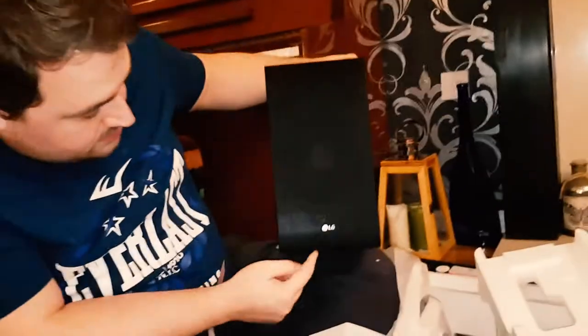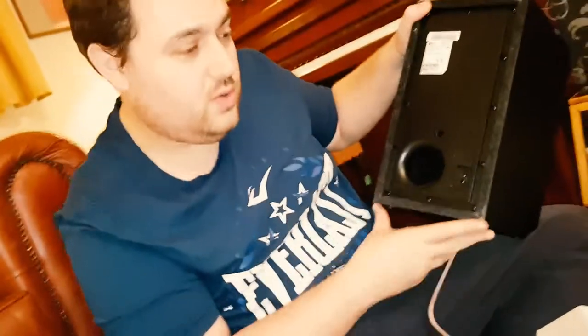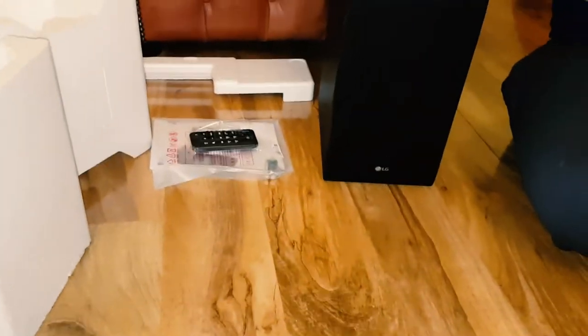You can see here it's got the LG branding, again dated August 2017 so it's a very new product. You can see the hole here — that's important for a woofer as the sound goes through there. There's a pairing button here which we're going to use to pair it with the soundbar, and this is the AC in — that's where we plug in the power cord.